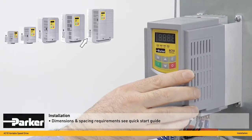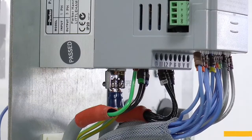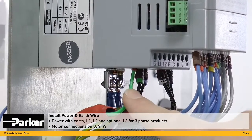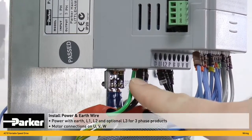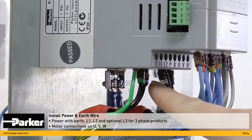The dimensions and spacing requirements can be found in the quick start guide. The next stage is to install the power and earth wire. Power is installed here with an earth connection and L1, L2.